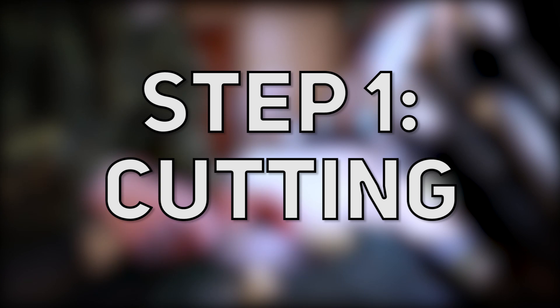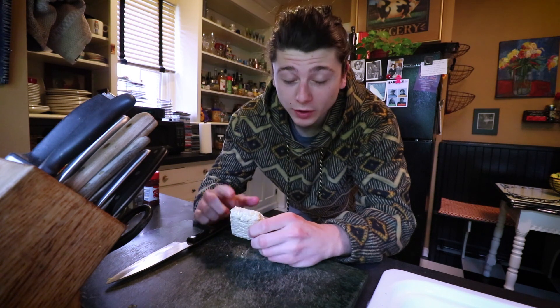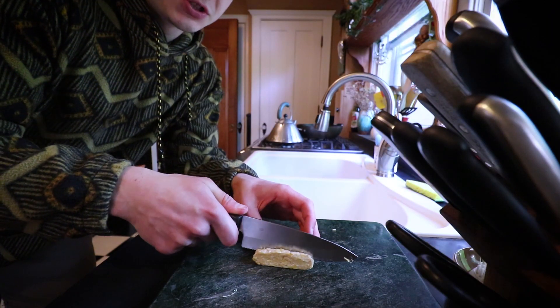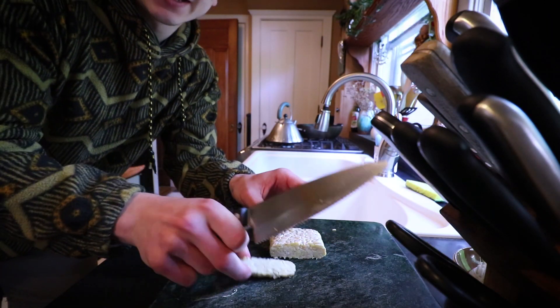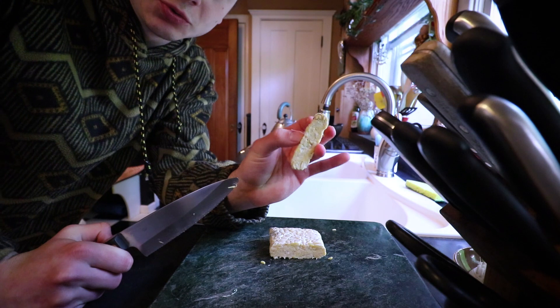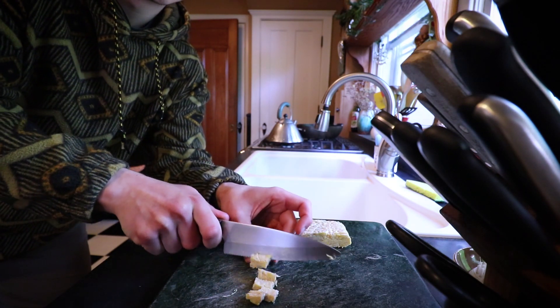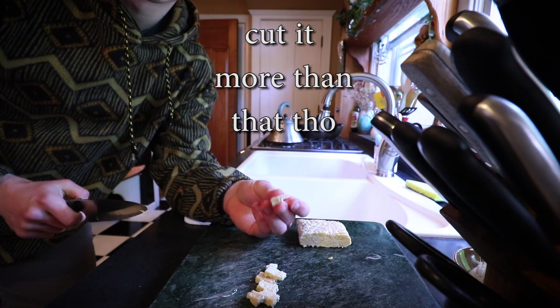First, we're going to go over how to cut it. I'm going to show you how I usually cut tempeh, but I'll also show you one other way — doing it as beef crumbles. To make it crumbly, you can just cut it the short way into slices, then chop it into small pieces until they are crumble-sized. Pretty self-explanatory.